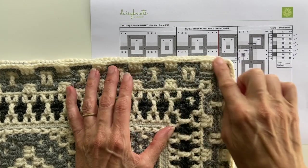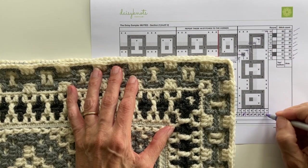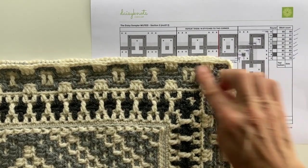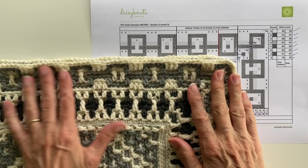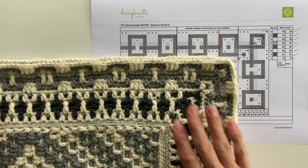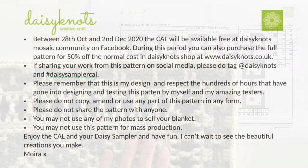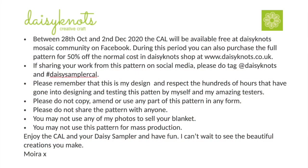And now we've finished Motive 2 of Section 2. So we can tick off our Round 15 and we're ready to start with Motive 3 — and Motive 3 can be found in the tutorial called 'Repeating Motive for All Sections'. Thank you for watching this tutorial. If you found it helpful, please do subscribe to the Daisy Knots channel. Thanks for having me.